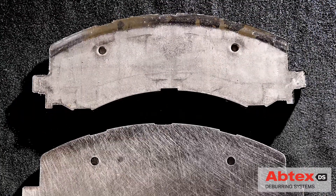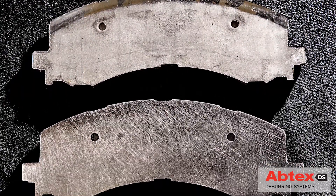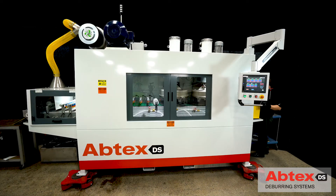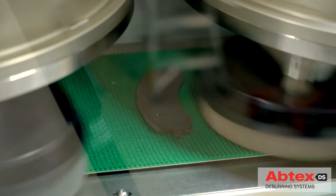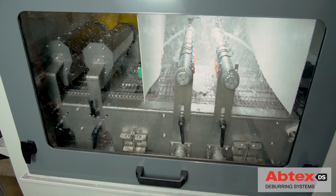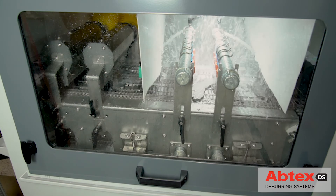For this Abtex customer, a major supplier of fine blank parts for the automotive industry, quality, consistency and cost are paramount. So the company asked Abtex to develop a deburring system that would ensure not only exact compliance with manufacturing specifications, but also a means of applying a rust-preventative solution to parts in a single system.